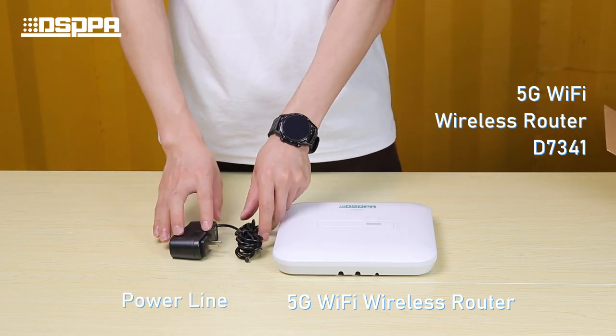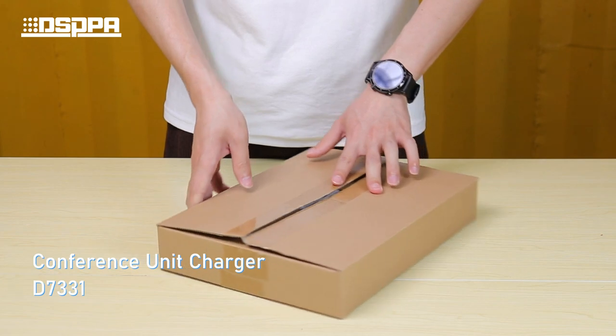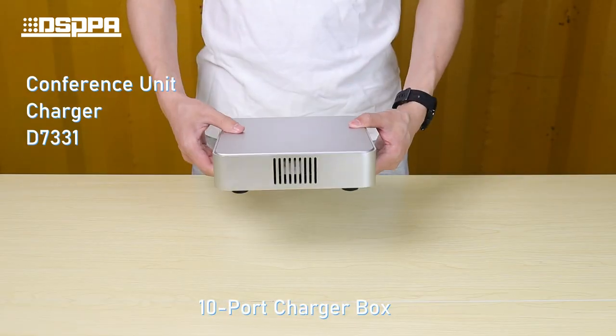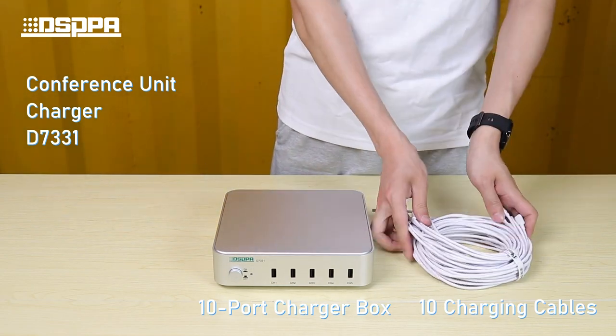The wireless router package also includes a powerline and mounting accessories. Then unbox the conference microphone charger, which contains the charger box, charging cables, and powerline.